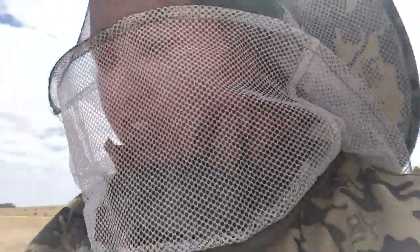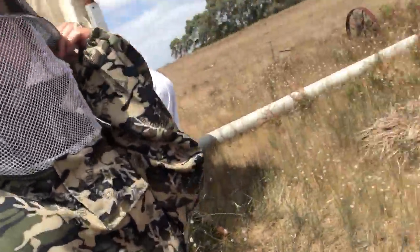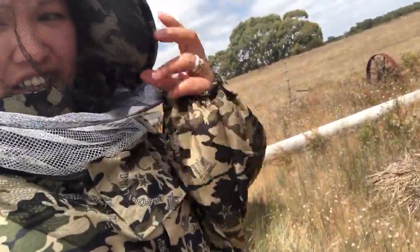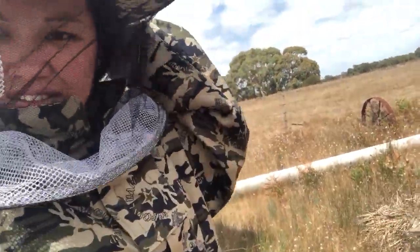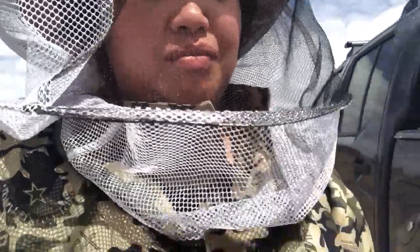It might have a snake in here. So the bees here — have you seen them? They're flying around. Oh, I can hear them. I'm scared!